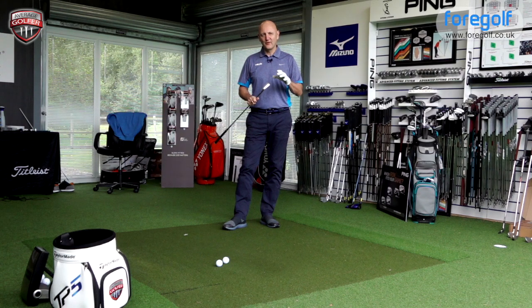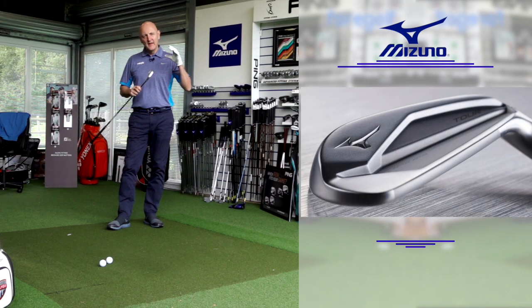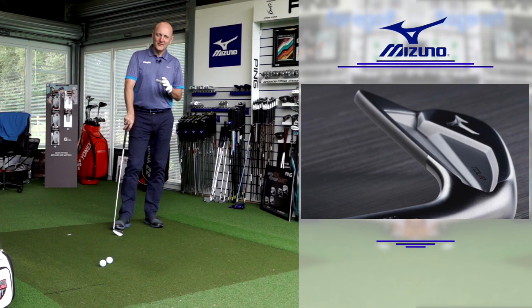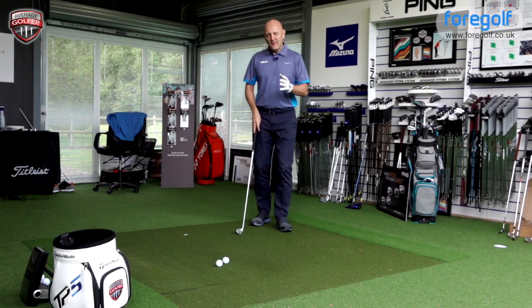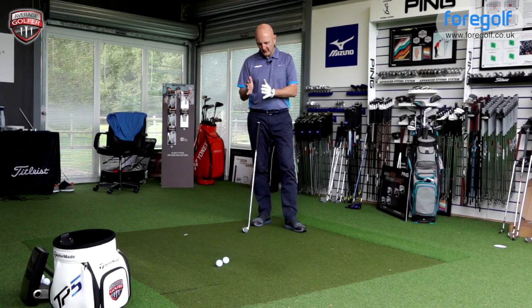I want to say something I've said on both previous videos: these things are absolute stunners on the eye. Each of the three models are absolutely gorgeous to look at. This 919 Tour is a completely matte finish — matte chrome in its colour, very minimalistic, as you can see from the images on screen. It gets that little bit more compact, as you'd expect from a tour club.